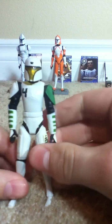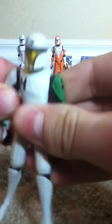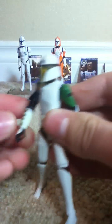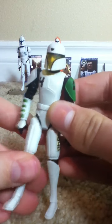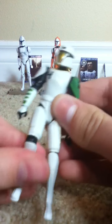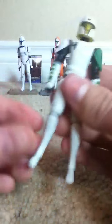He has the same articulation as the Clone Cadet Heavy: ball jointed head, ball jointed shoulders — kinda stiff, but that's good — ball jointed elbows, swivel wrists, swivel hip, swivel thighs, ball jointed knees, and non-articulated ankles.